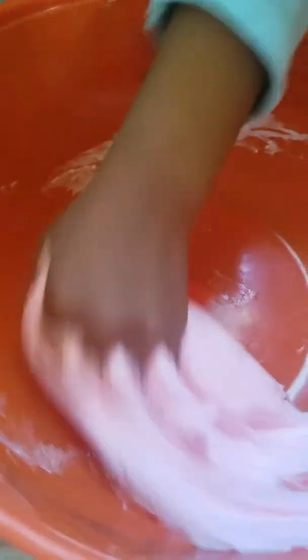Okay you guys, you can see it's sticking away from the bowl, so you just want to get the leftovers. I'm just kneading it because it is a little sticky still, so you just want to knead it. You could add lotion, but mine's already stretchy so you don't have to.